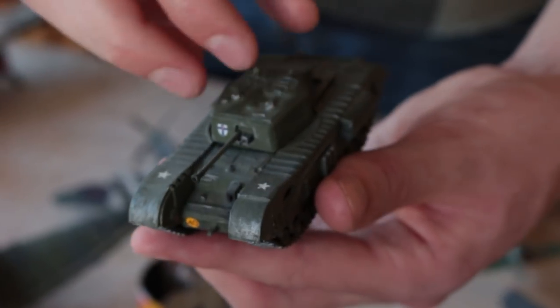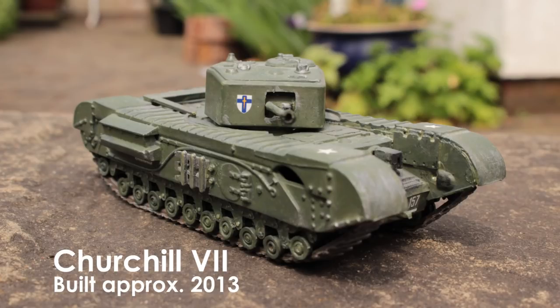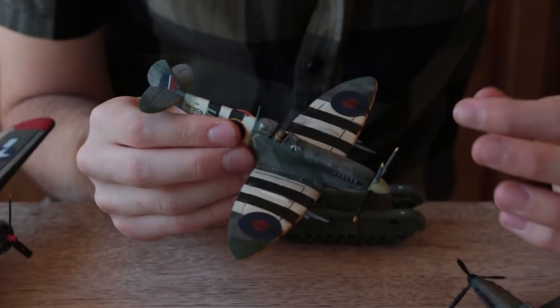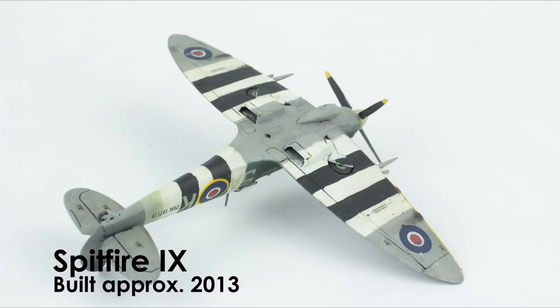Airfix Mark 7 Churchill. I didn't know about applying a gloss coat underneath the decals by this point, so they have still silvered a little bit. This 172nd scale Italeri Spitfire was probably one of the largest milestones — in this one I finally found out about the correct application of matte coat and gloss coat. I found out about applying a gloss coat under the decals and then applying them with decal solution.